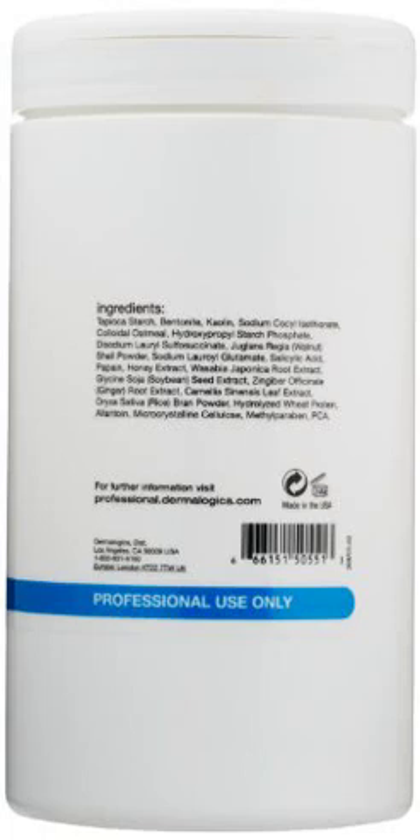Dermalogica Body Microfoliant, 16 oz. This powder microfoliant for the whole body gently exfoliates leaving the skin polished and smooth.